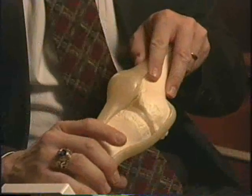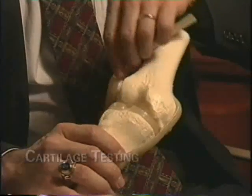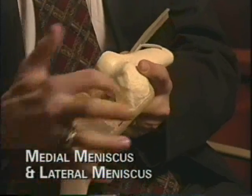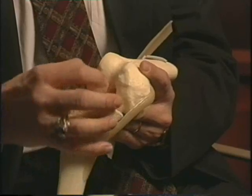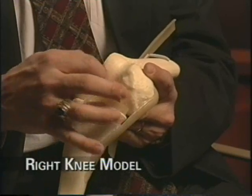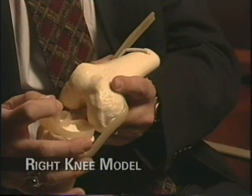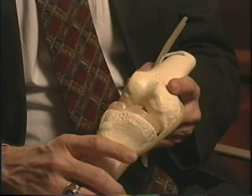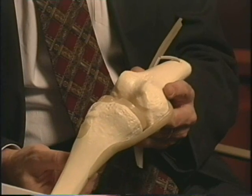Now let's talk about testing the cartilage of the knee specifically. On this model, I'm going to take the patellar tendon away to give you a good look at the medial meniscus, the lateral meniscus, and also the anterior cruciate ligament, which has been cut away to allow better visualization of the inside of the joint. One specific test is called the bounce home test.